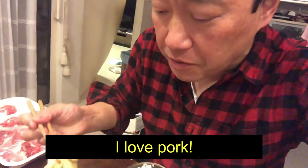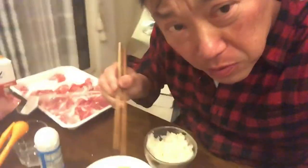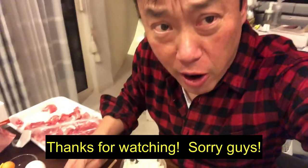I love pork. Thanks for watching guys. Bye.